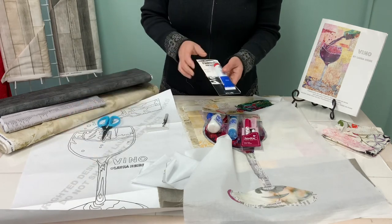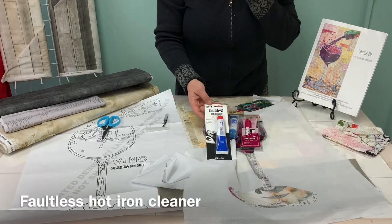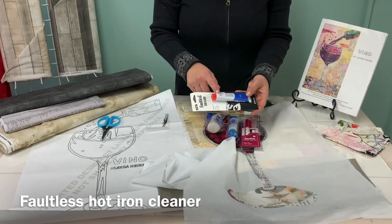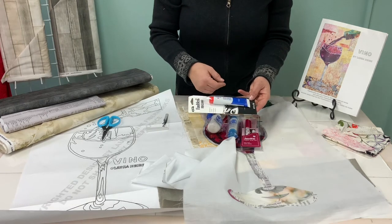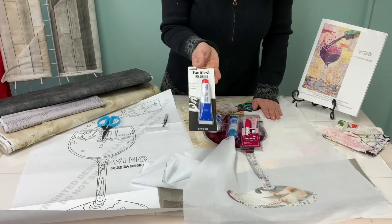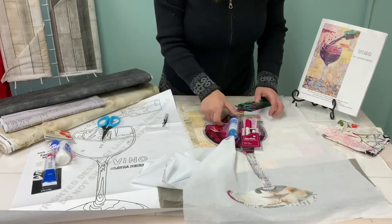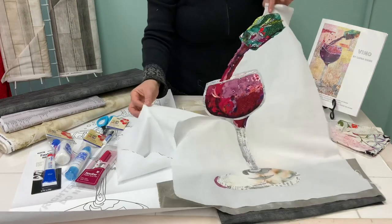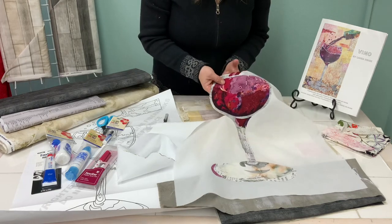One thing I also wanted to tell you about — if you do get a little fusible web on your iron, this is the iron cleaner I really like. It's kind of like a tube of toothpaste. You squirt it onto a rag like a terry cloth washcloth, your iron's hot, and then you rub the iron onto it. This Faultless iron cleaner is really great for when you make a bit of a mess on your iron. So you're going to continue trimming around so that you have this one unit — the glass connected to the wine and the top of the bottle. Trim away.